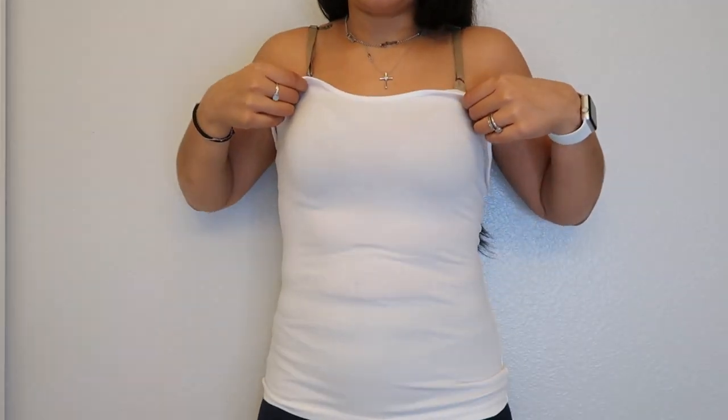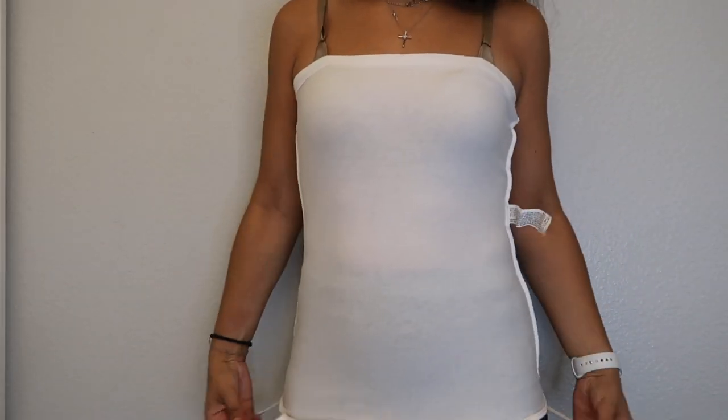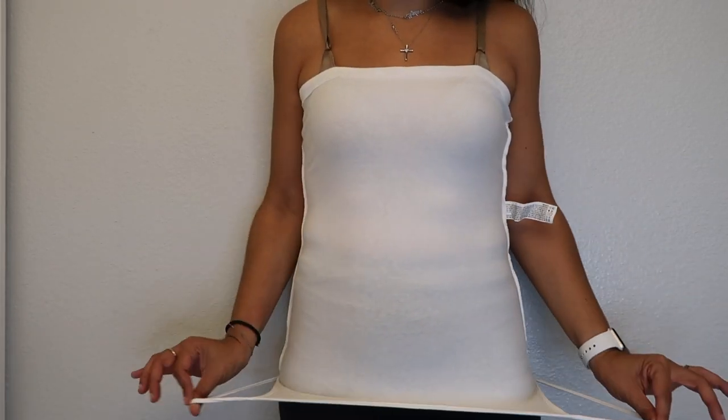So the first thing we're gonna do is we're gonna take off the arms and we're basically gonna make this top part be the bottom. You just take off the arms and take your tank top and flip it upside down. Once I flip it upside down, this is what you should get — you can see the straps are now at the bottom. Now what you're gonna do is take your bra and put it on top — right now it's at the bottom.